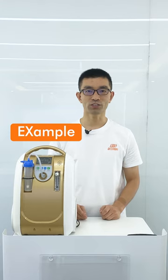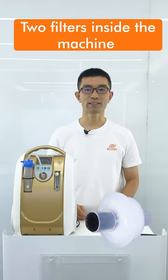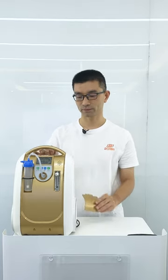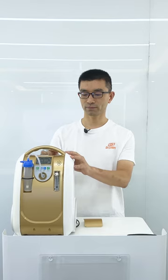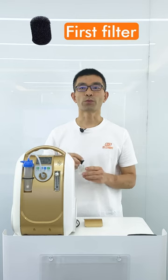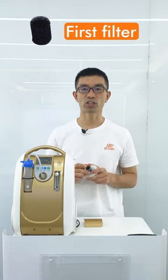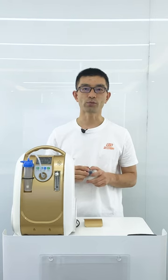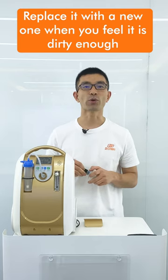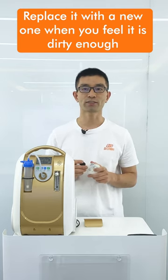Take the Olive oxygen concentrator as an example. There are two filters inside the machine. This is the first filter, which prevents dust from entering the oxygen concentrator when it is running. We recommend cleaning it once a week, and replacing it with a new one when it feels dirty enough, after three to six months of use.